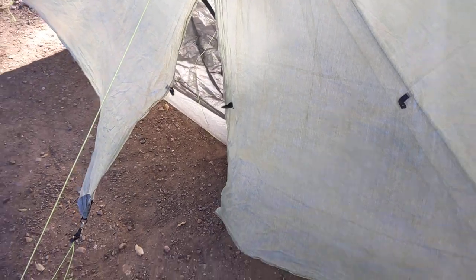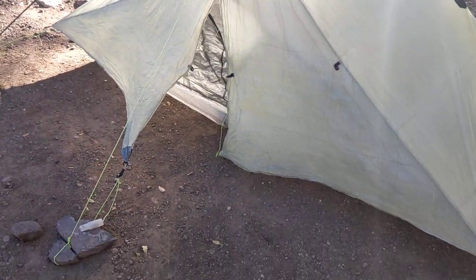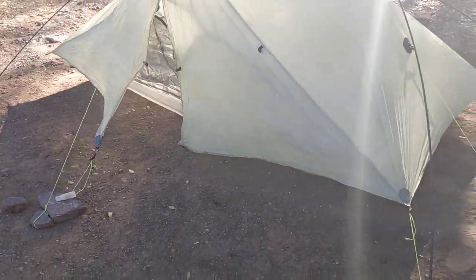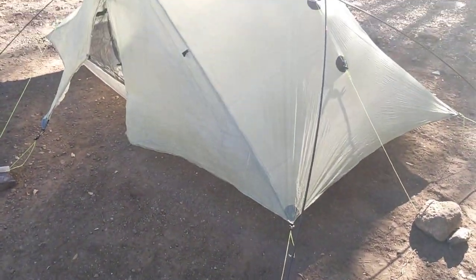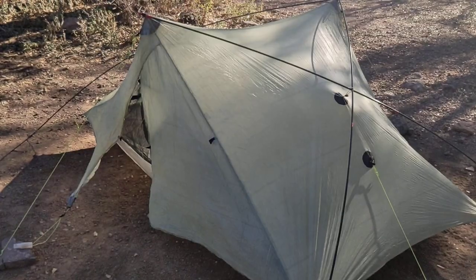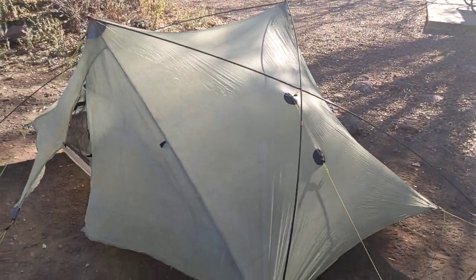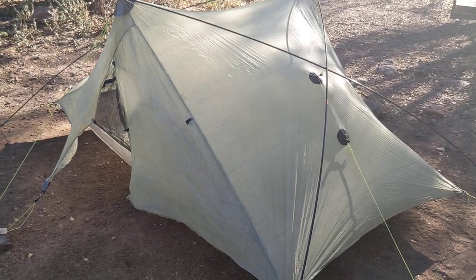I'm going to use my trekking poles to do a little night hiking and stargazing here tonight, but when I go to bed I'll add a trekking pole at this peak and at this peak, and this tent will be bomber.